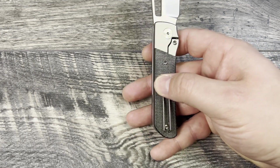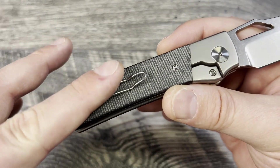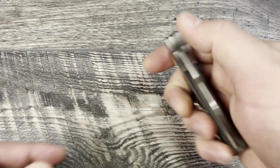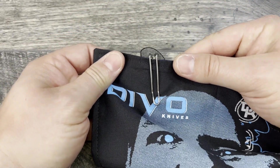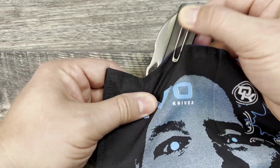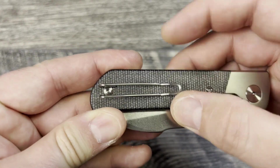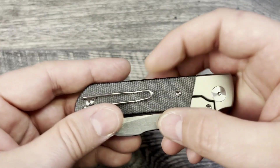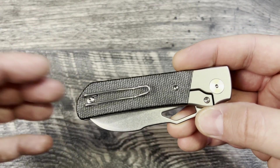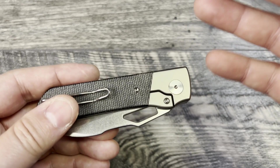He mentioned it was important that this knife be compatible with aftermarket clips — for example, Lynch Northwest makes one compatible with Spyderco-style wire clips that would fit here. That's really nice if you're not into the wire clip. The advantage of the wire clip is that it's very incognito in pocket — very thin and less noticeable. The downside is it can be easily moved around due to less material supporting it, so a Lynch Northwest clip is a good option.